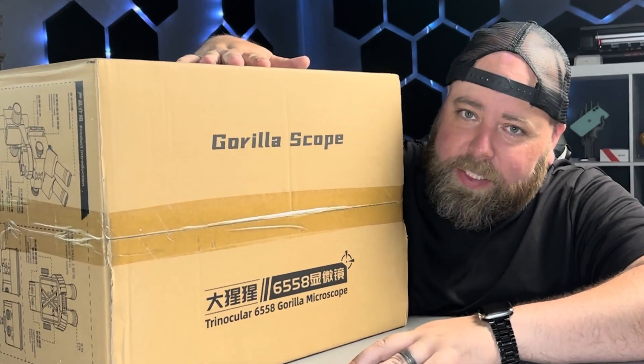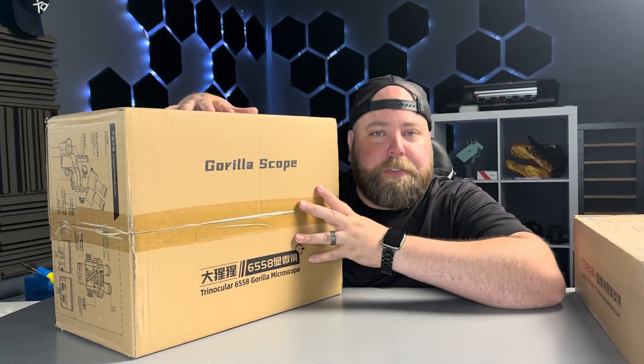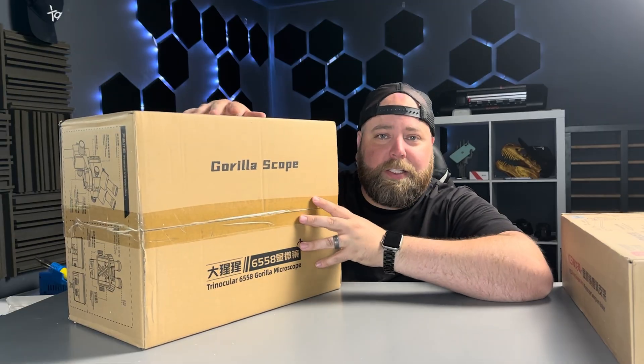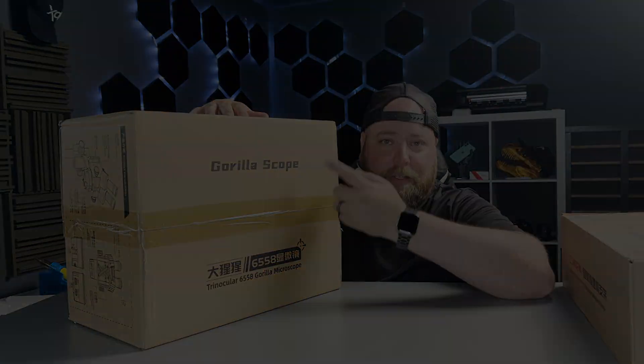We're going to be taking a look at what's inside this box. It's the first ever microscope that MobileCentrix is carrying. If you haven't already seen the preview for it, here it is.